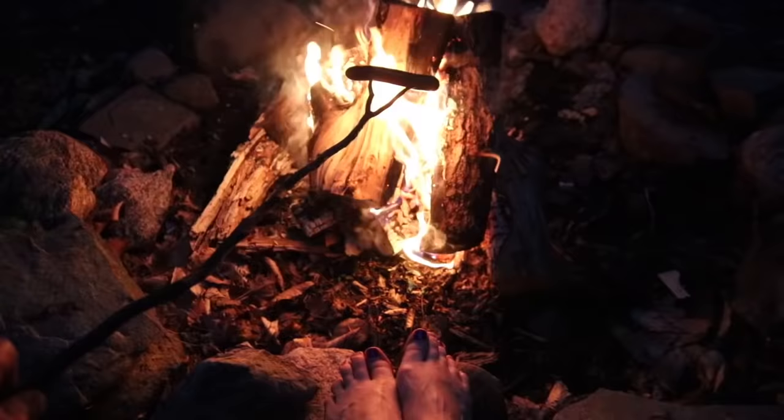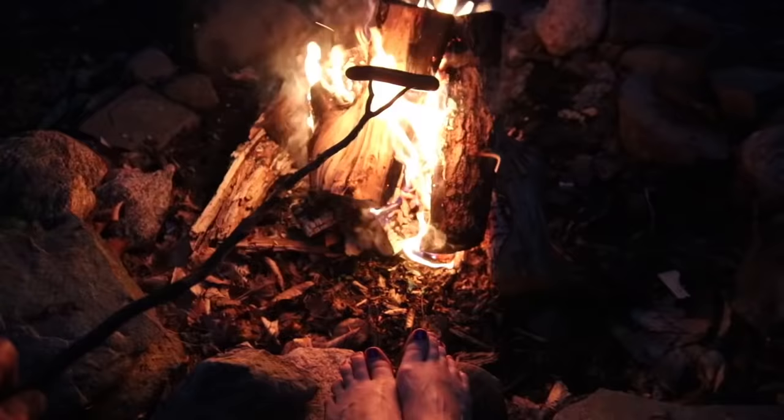Hope you liked this video! I've got another one for you to watch right here — click that video, 'A Day in the Life at an Off-Grid Wall Tent.' Thanks for joining me, I'll see you in the next one. Don't forget to get outside and get happy!